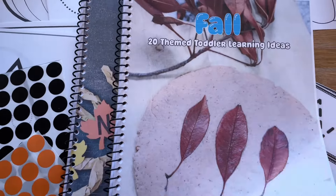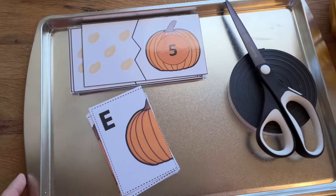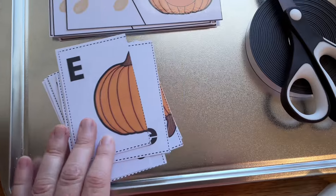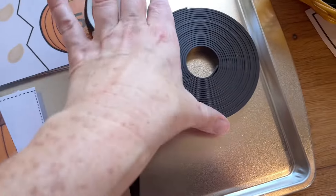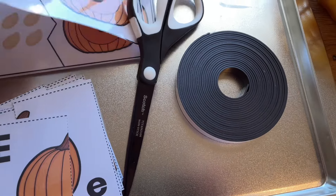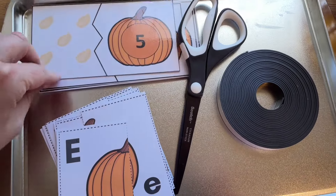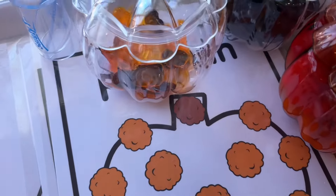I'm going to do these little puzzles and letter matching, and I think I'm going to stick magnets on the back — that seems to work out really well. I've got these magnet strips that I can cut and put on, and we can use them either on the magnet board or on a cookie sheet like this.